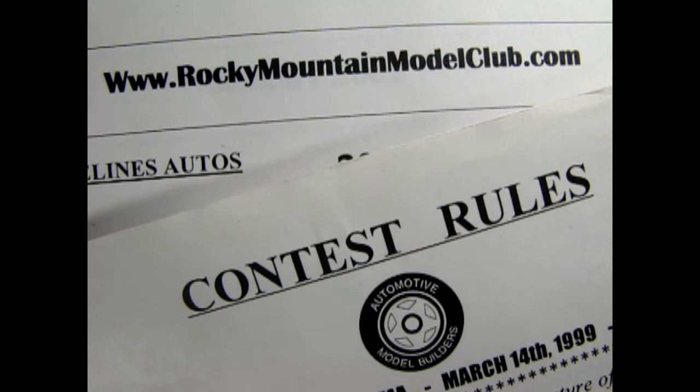Here we have the contest categories and rules sheets for both the Rocky Mountain Model Club and the Automotive Model Builders Club. We will build our cars for a fictitious contest, Danny. If we read the rules for both contests and plan for an imagined ultimate contest, then we can build a model that can win at any contest. Yes, and we can compile a checklist from these rules so that we have one master list to use for all our models going forward.